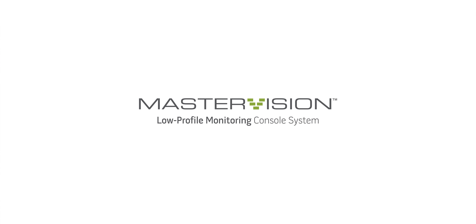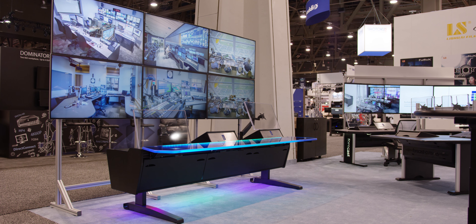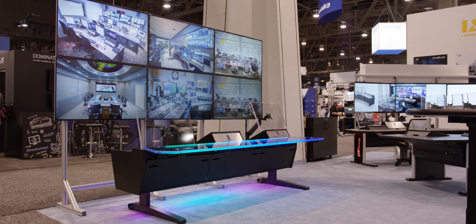There's a number of updates to Master Vision that we're showing this year. We have updated the front rail to remove the front mounting channel that, to be honest, most of our customers didn't use anymore anyway. It creates a lower profile slope, which allows turrets to both come forward and be closer to operators, as well as actually get lower and have a better sight line to the monitor wall.